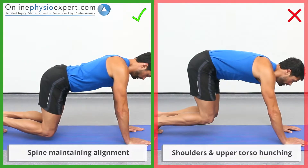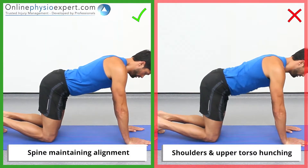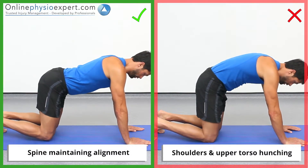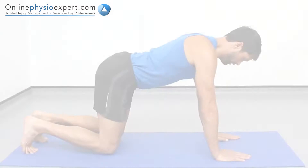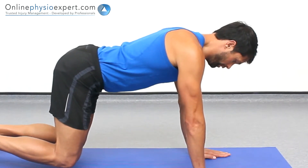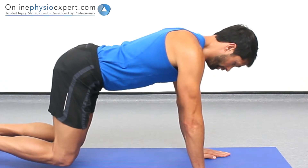Ensure your shoulders remain stable and your elbows remain fully extended as you begin to fatigue. When performed correctly, you should feel tension in the serratus anterior muscles lying on your chest wall, as well as the pectoral and deltoid muscles of your shoulders.